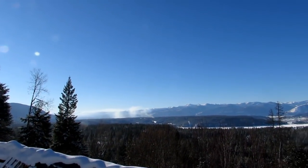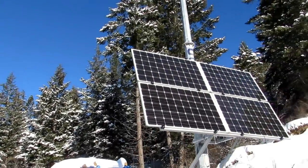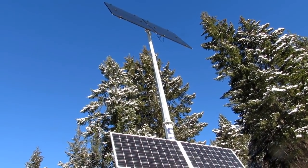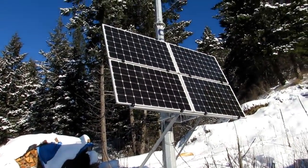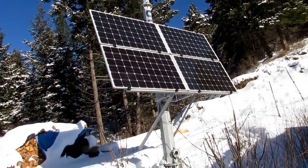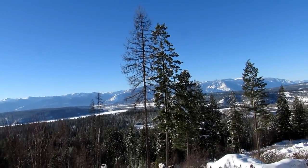Hi friends and welcome to Starry Hilder's off-grid, beautiful off-grid winter homestead. It is the middle of winter and we are indeed surviving with our solar off the grid. It's been close to four years now since we've moved out here to the mountains of Idaho and decided to go 100% off the grid, and we're really happy that we did.